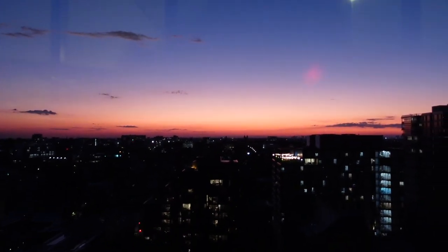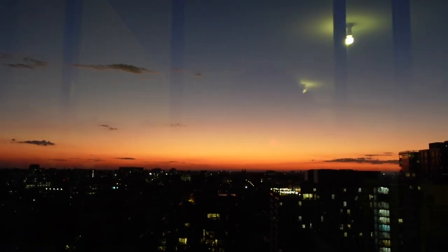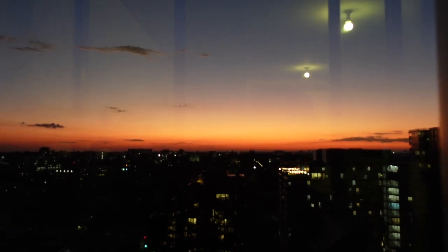Sorry guys, but how stunning - the camera isn't even doing it justice. I just love sunsets, it just makes me so happy. I'm waiting for Ollie to come home - he's late.